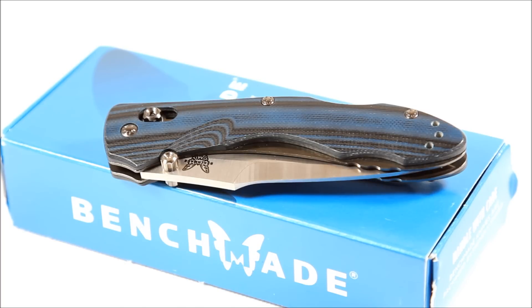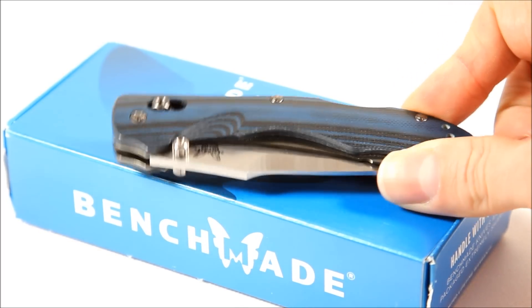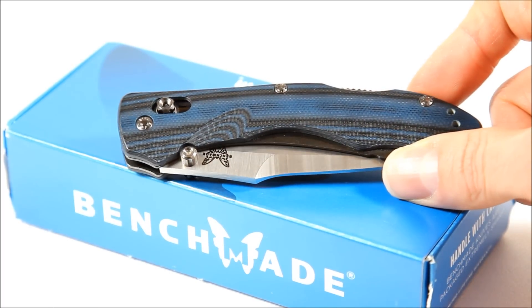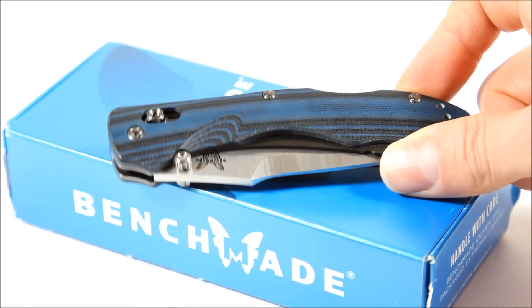I haven't seen a lot of good, well-lit videos of this knife, so I at least wanted to get some up here so people could kind of see it. It's a beautiful, beautiful knife. Unfortunately it's been discontinued, but you can still find it in several places on the internet.